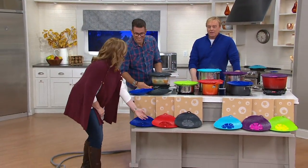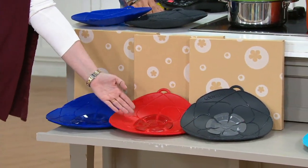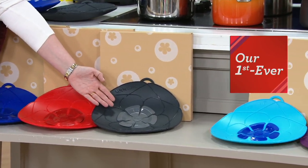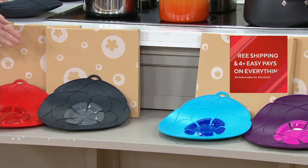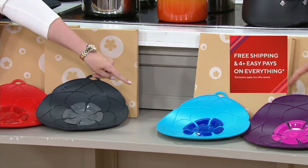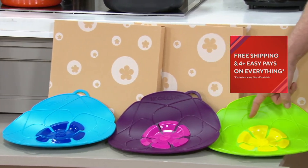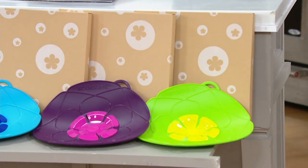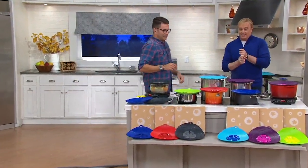Guten Abend, mein Freund. Sehr gut. And sehr billig — der Preis ist sehr, sehr billig. The colors: schwarz, blau, and lilac — let's just call it green. You've got it now for $5.83 — six easy payments. That offer and free shipping and handling go away at midnight.